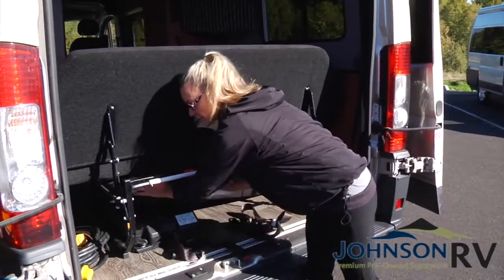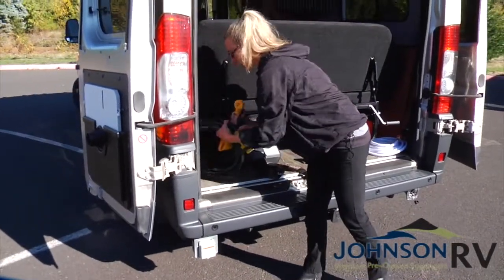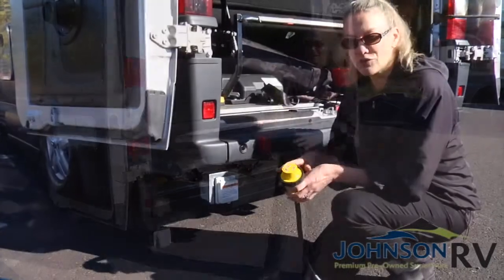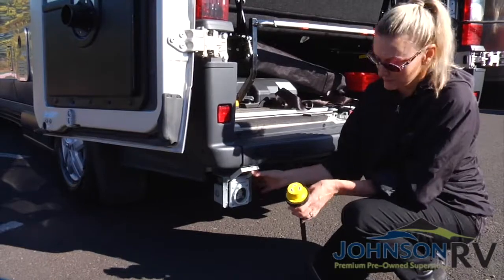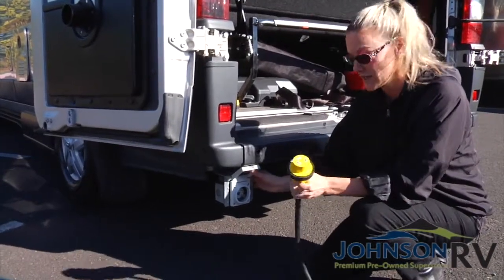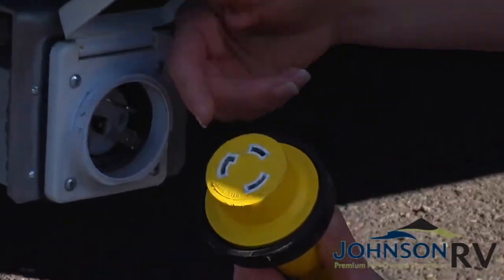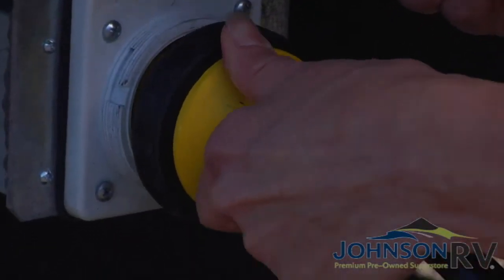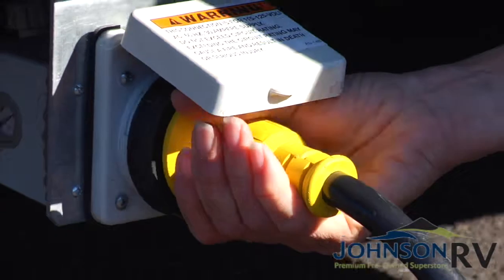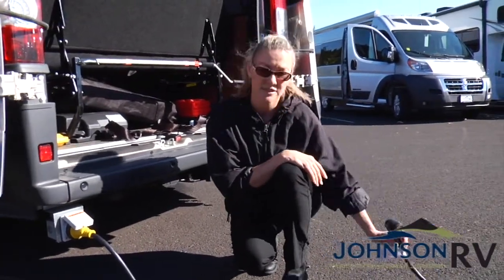Next, you have your shore power connection. When you're at the RV park and you have electrical hookups, this is your shore power connection. This is a 30-amp machine, so you're going to be connecting to a 30-amp plug. You have three prongs — one's a little bit different than the other, so make sure you line that up and fit it in, then give it a little twist to the right to lock it in. Then you just plug it into the power source at the RV park.